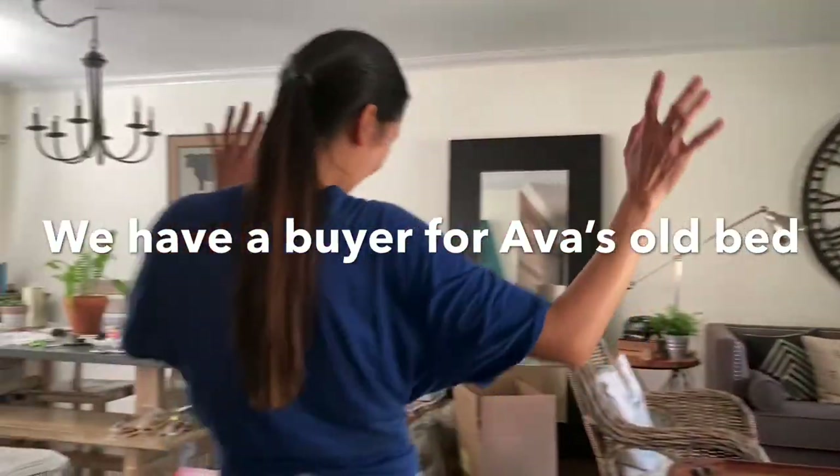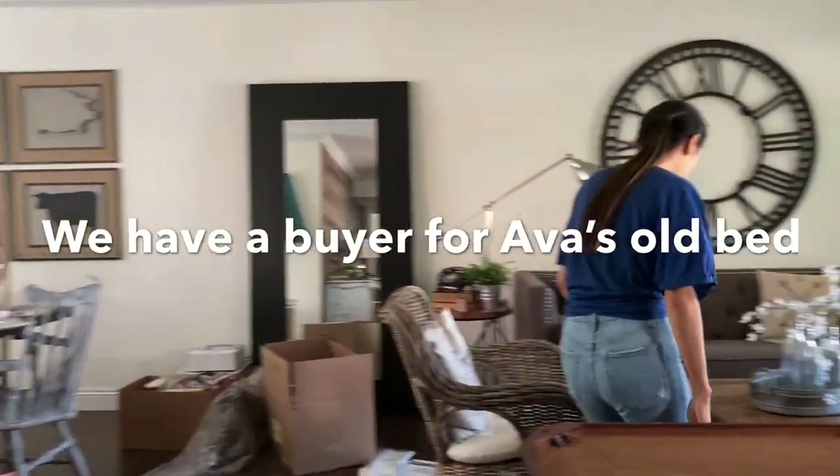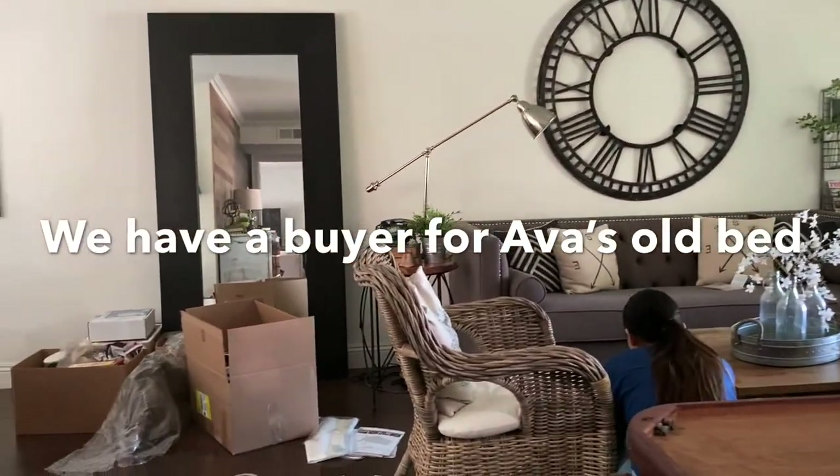Because this thing is just taking up so much space in this house. Look at this house. Holy God, this thing is in here.